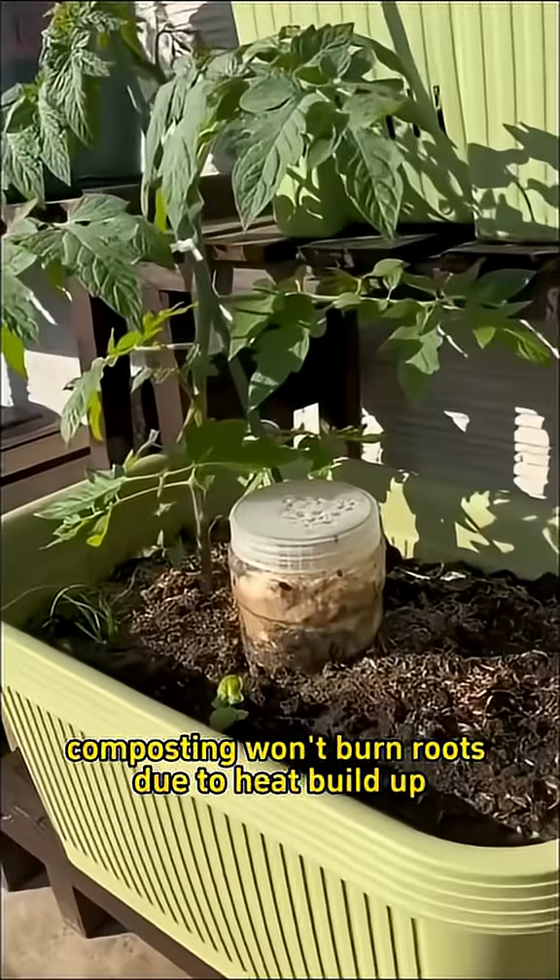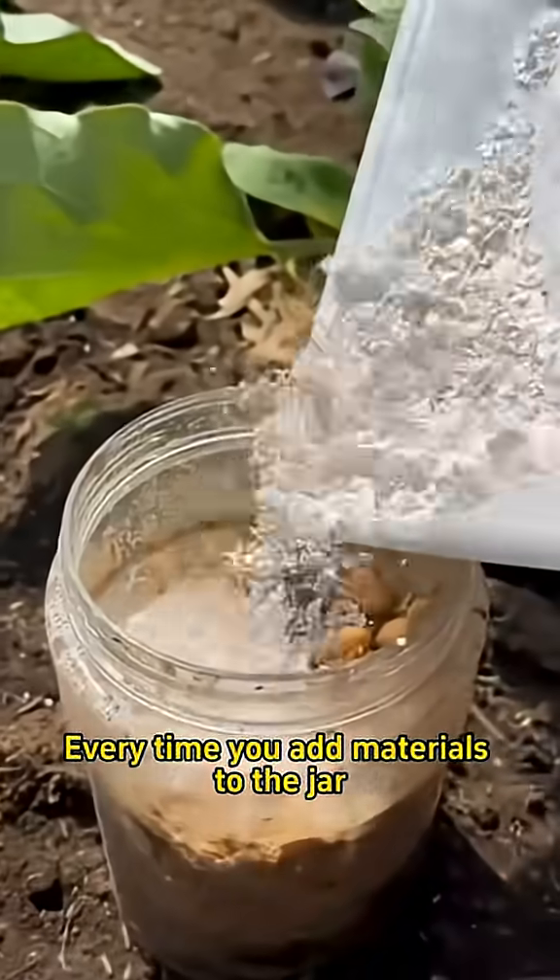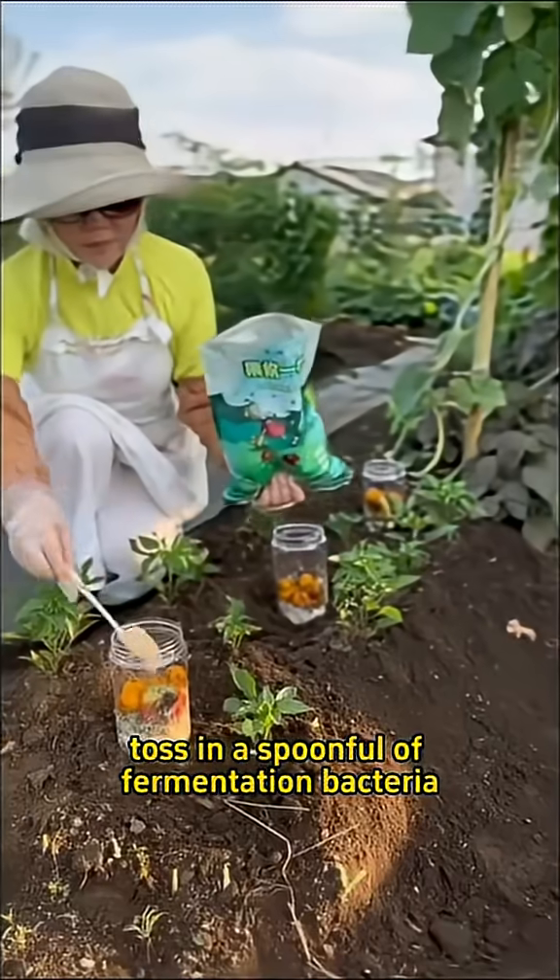This way, composting won't burn roots due to heat buildup. Every time you add materials to the jar, toss in a spoonful of fermentation bacteria.